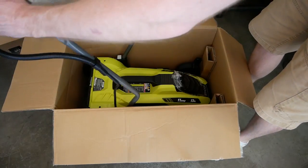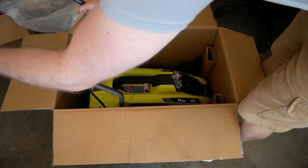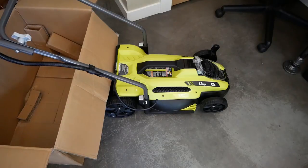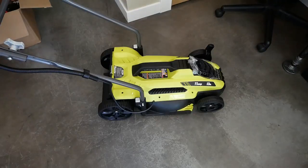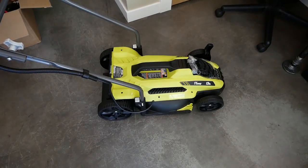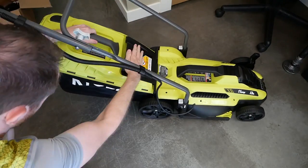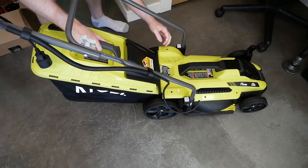Next up is the mower unit itself. You'll probably need to insert the handle first, or they'll just be flopping around on the floor when the box is kicked aside. Press down on the two white retention tabs and slide into place. Initial quality impressions are just okay — it's plastic just about everywhere and feels like a toy. Certainly nothing that will be passed down to anyone's kids. The grass bag snaps onto the back into two low quality, poorly aligned slots. Nevertheless, once firmly in place it feels relatively secure.